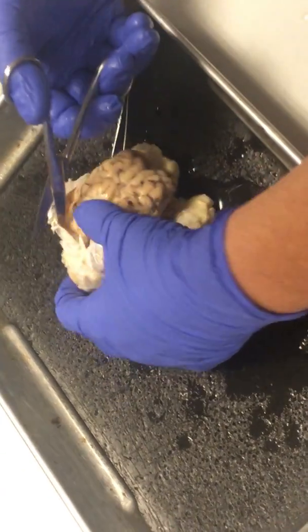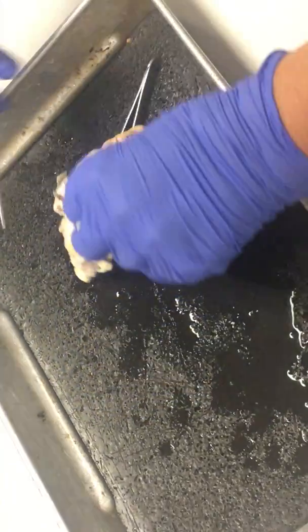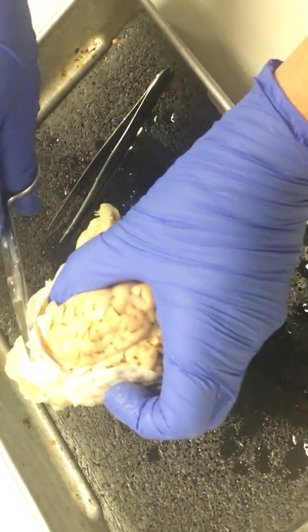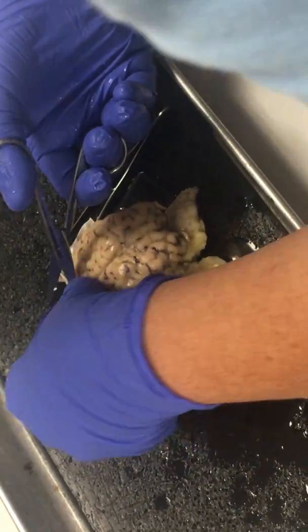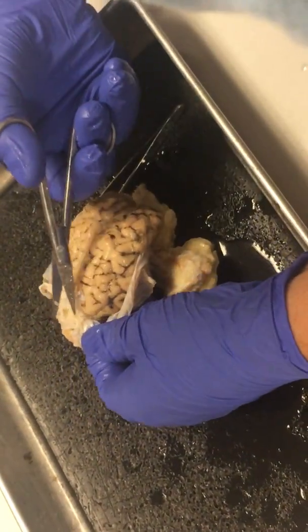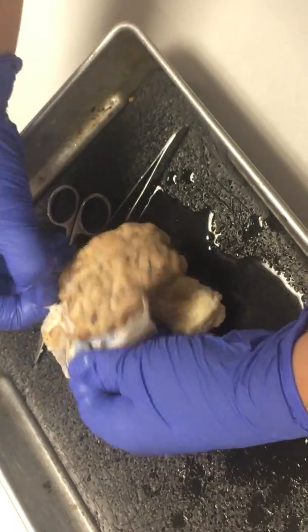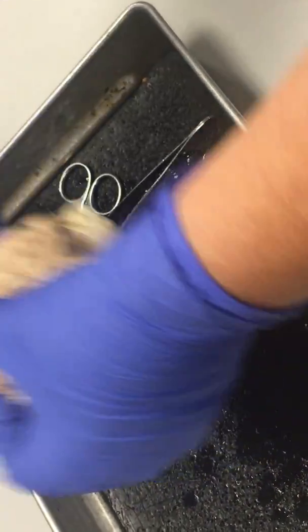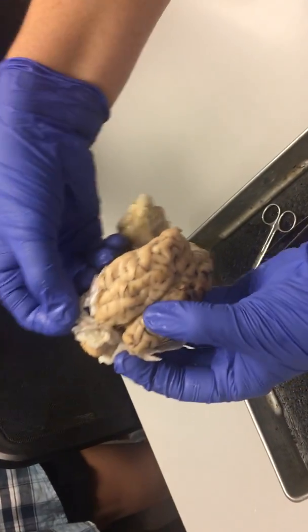There's the dura mater. Right now I'm cutting through that confluence of sinuses. And then this line back here is where the tentorium cerebelli starts. You can see this area right here is really thick because that's the area where the confluence of sinuses and the tentorium cerebelli, the falx cerebelli and the falx cerebri, where they all come together. That's what I'm cutting through right here.